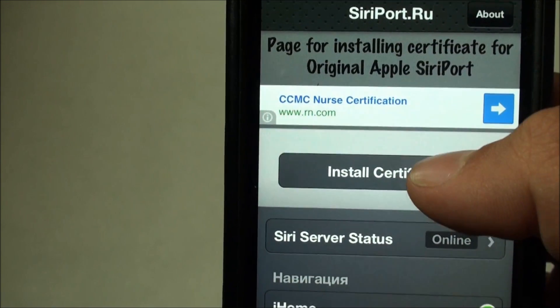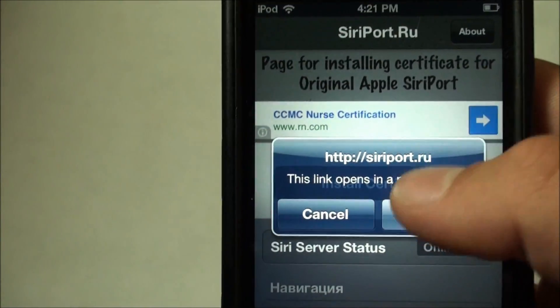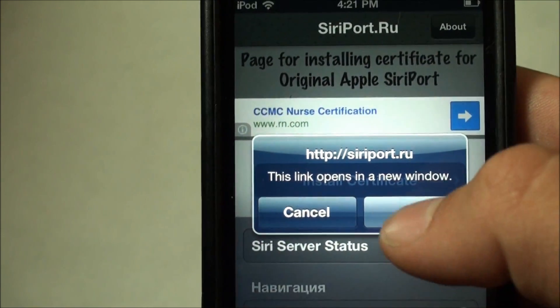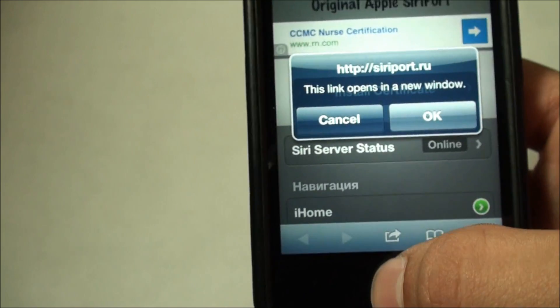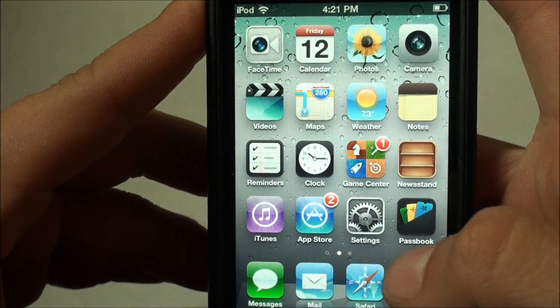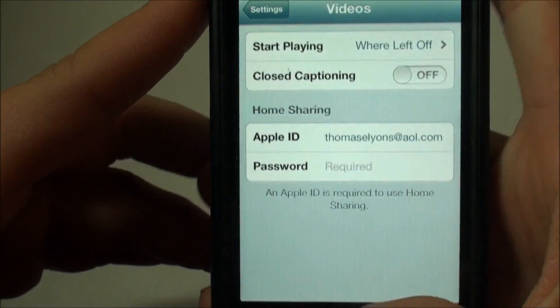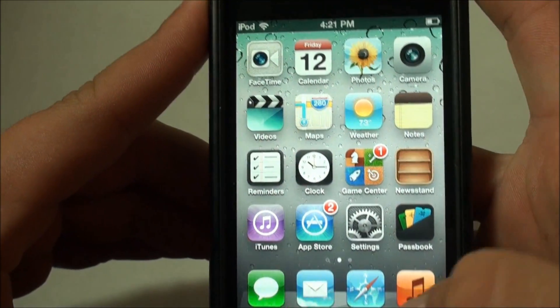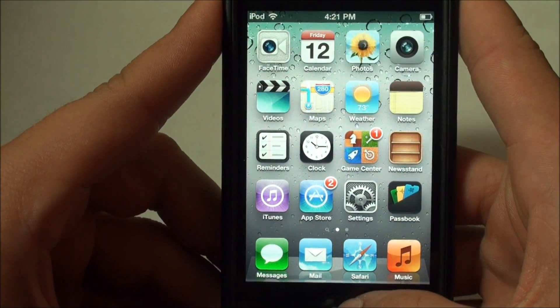I already have this certificate installed. If you've ever installed Siriport before, you know that your iPod or phone will ask: are you sure you want to do this? This certificate isn't verified. You don't have to worry about any of that — this certificate is alright to install. Once you've got all that installed, you're just going to restart again, boot tethered again, and you should have a working Siri.